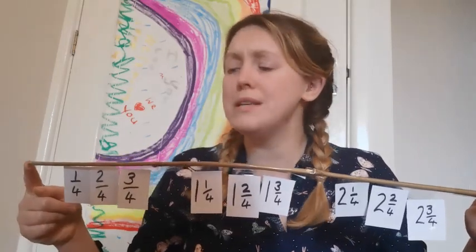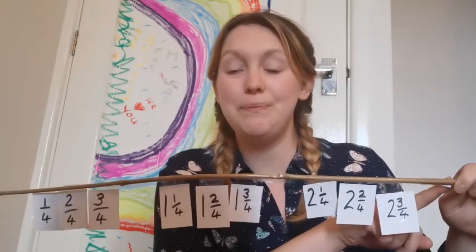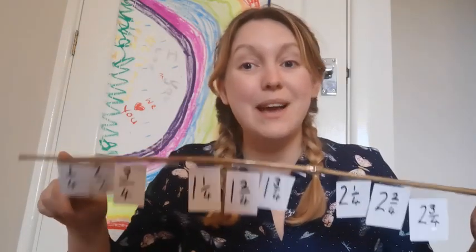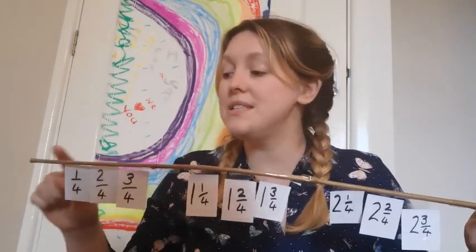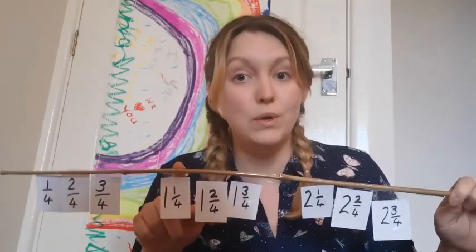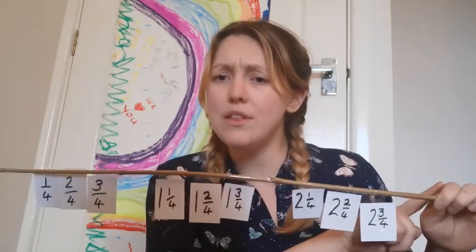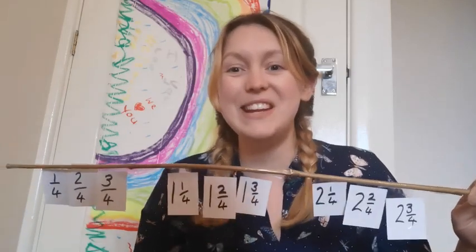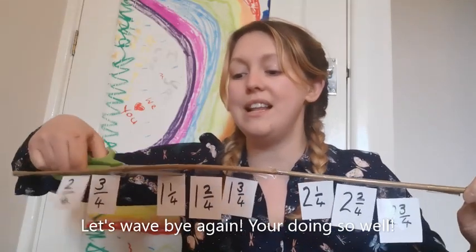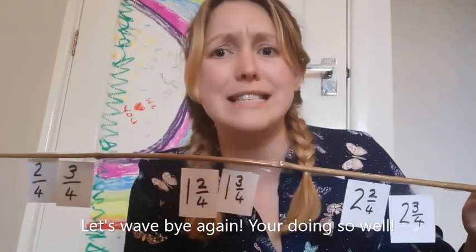We know that we're starting at zero, and counting to three. After zero it will be one quarter. After one it will be one and a quarter. After two it will be two and a quarter. What would it be after three? That's right — three and a quarter. I don't think you need the quarter labels anymore — let's wave bye-bye to the quarters because you've been doing absolutely fantastically with it.